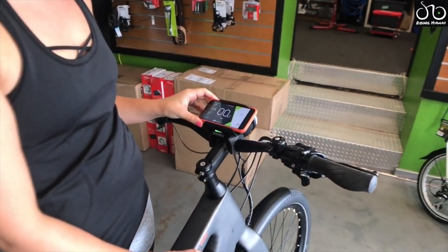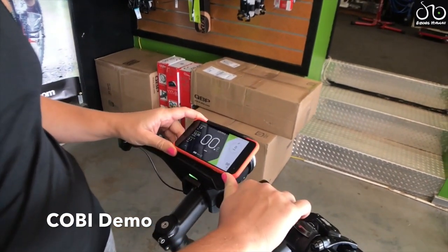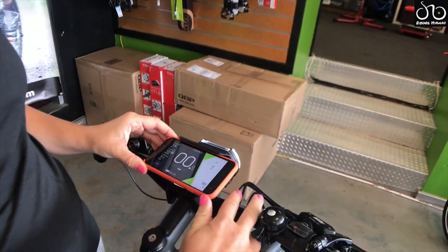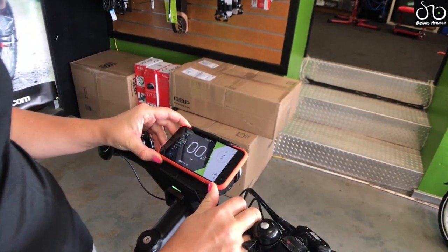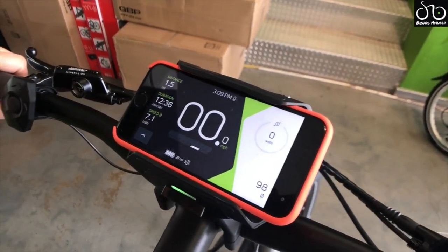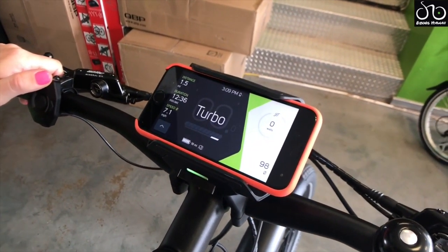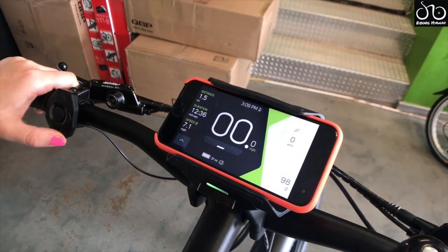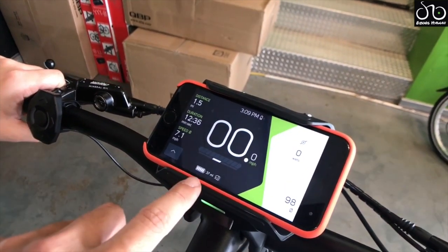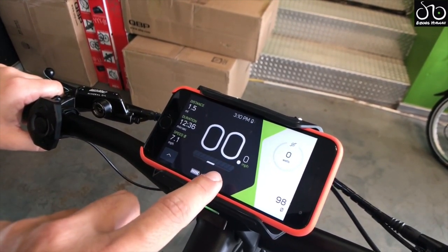We now have an iPhone 7 sitting in the cradle. This is a universal spring-loaded cradle that fits pretty much all phone sizes, from standard phones all the way up to the iPhone Plus and big Android galaxies. It's very secure. Just like on any other e-bike you can use the thumb pad to control the assist level. It also tells you how much range you have remaining per assist level. That's your battery indicator for your bike, and this is your power meter that will start to show up once you ride.